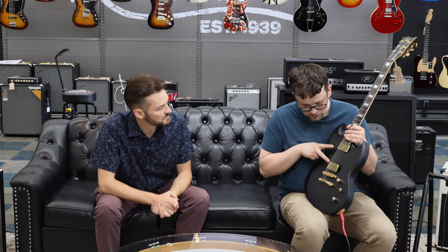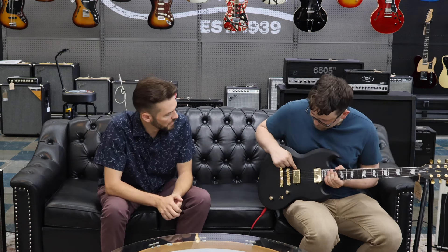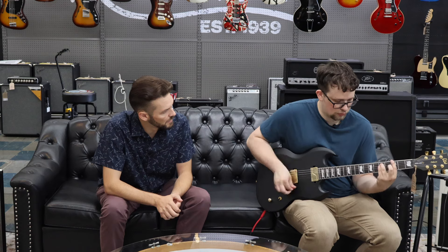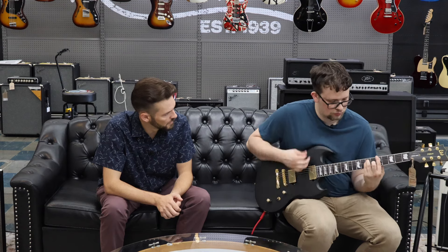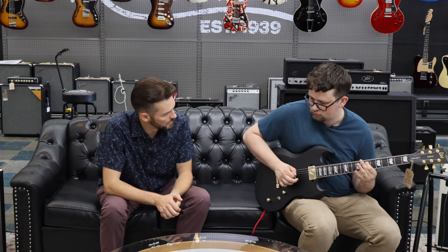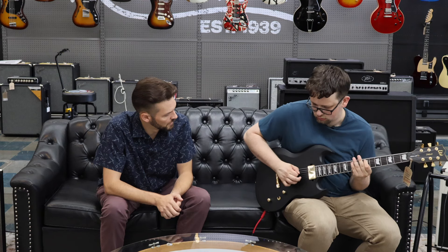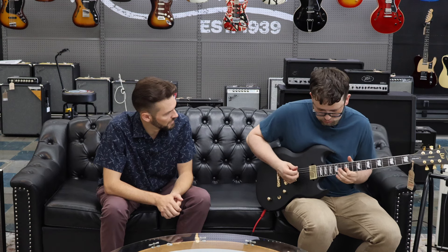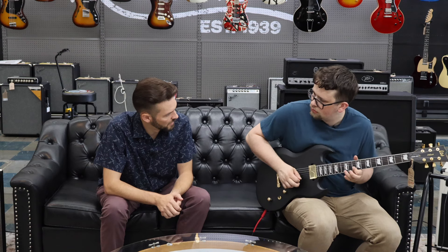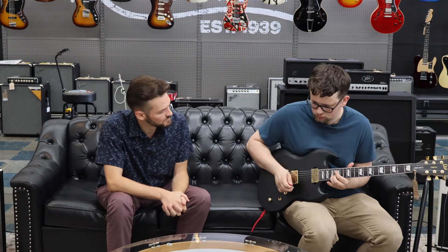We've got Fishman Fluence pickups — they're active pickups. You can still pull this up to get different voicings. Here's the bridge pickup with the main voice. And then if you put it in the second voice, let's try it on the neck pickup too and hear the second voice there. It sounds very similar.